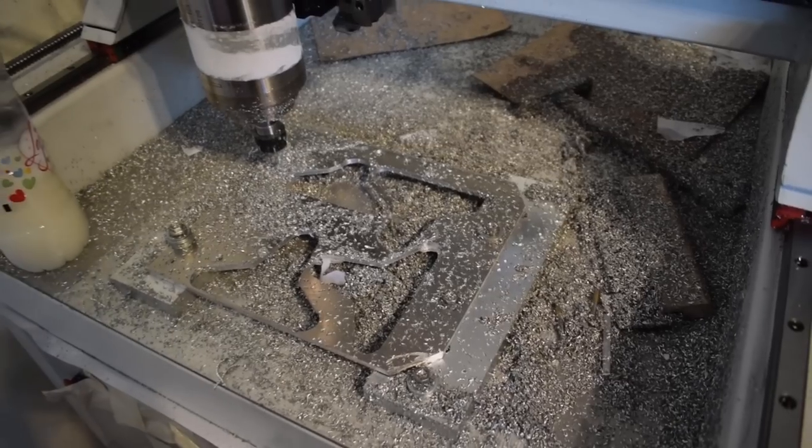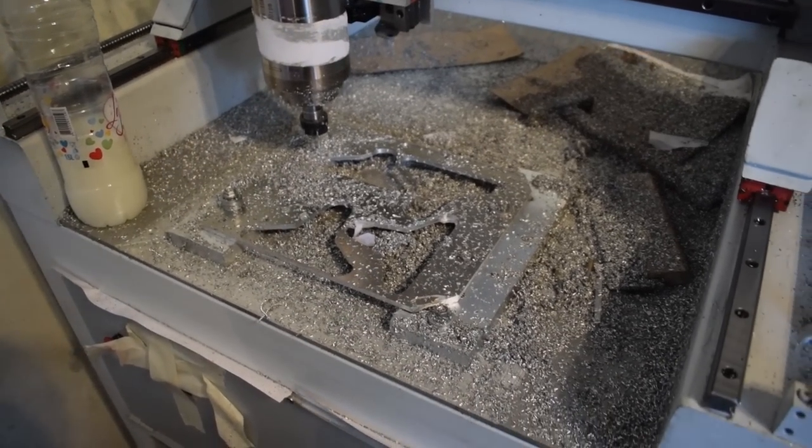What is up guys and gals, long time no see. I had another big break from videos — this time it was again about three weeks without videos — but just like last time, I was really busy doing something useful: I put my brand new CNC machine to good use.